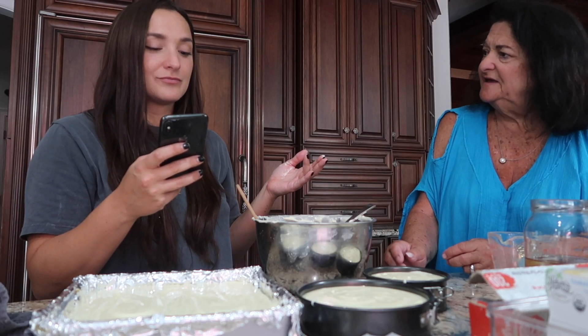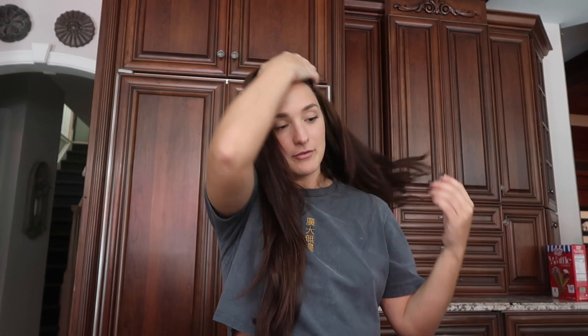Maybe finally this time I'll realize you need to read the entire recipe before you start and prepare everything else so you don't miss it.